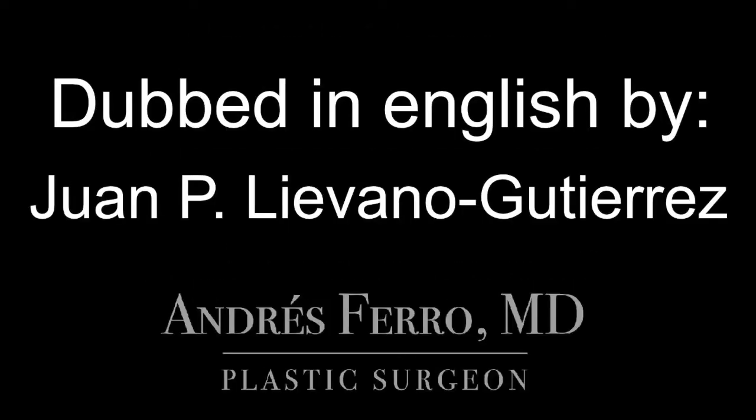I thank Dr. Juan Pablo Liebano for dubbing this video in English. In today's practice we will do a skin suture with separated simple stitches, to develop skills in doing the suture in one stage, two stages, learning knot making, as well as the stitch removal. I hope it is very useful for you.